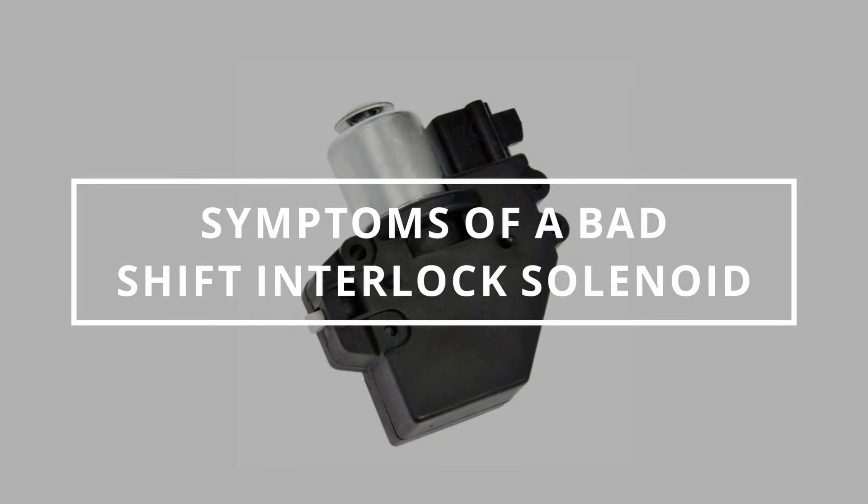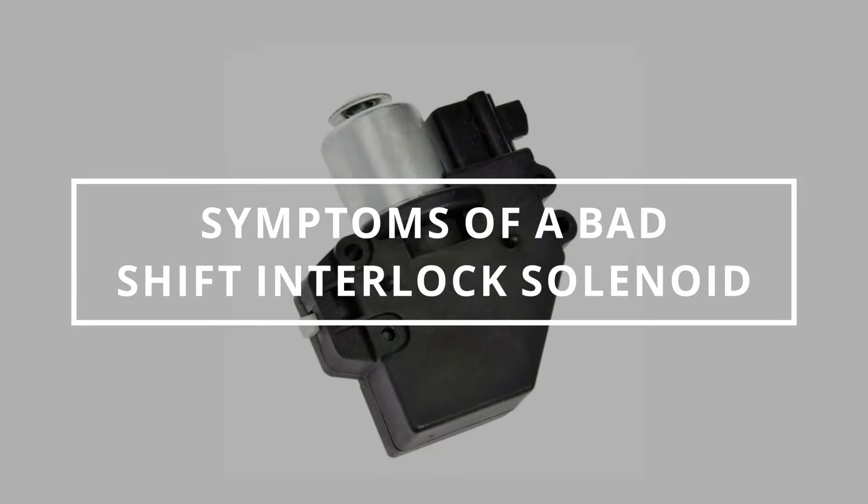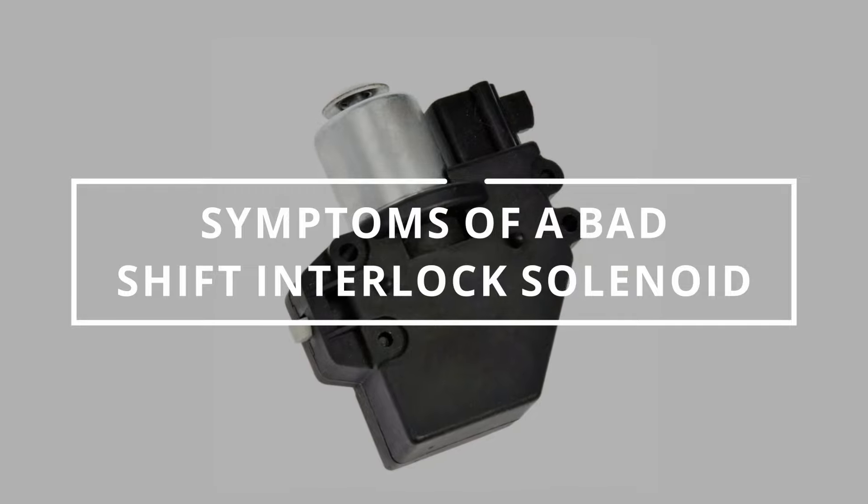I hope you guys are all having a wonderful day. Easy Autofix here, and today we're going to learn the symptoms of a bad shift interlock solenoid.